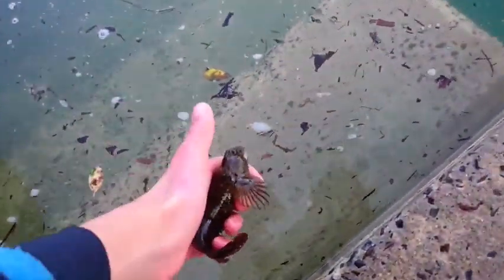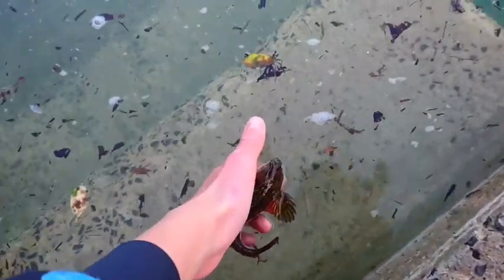James caught another blenny. He's having lots of luck. I put my rod in the harbour, no fish. So look - this is how you release them. Just put them in and they'll dart straight off.